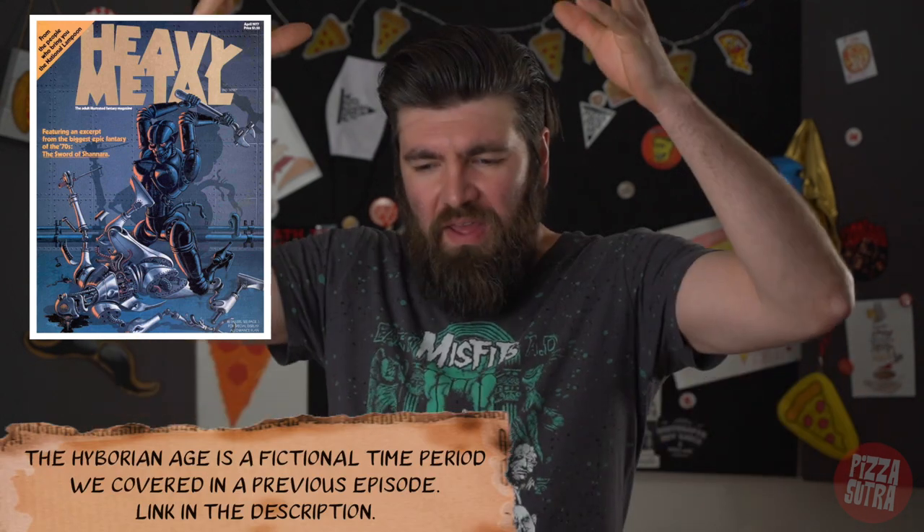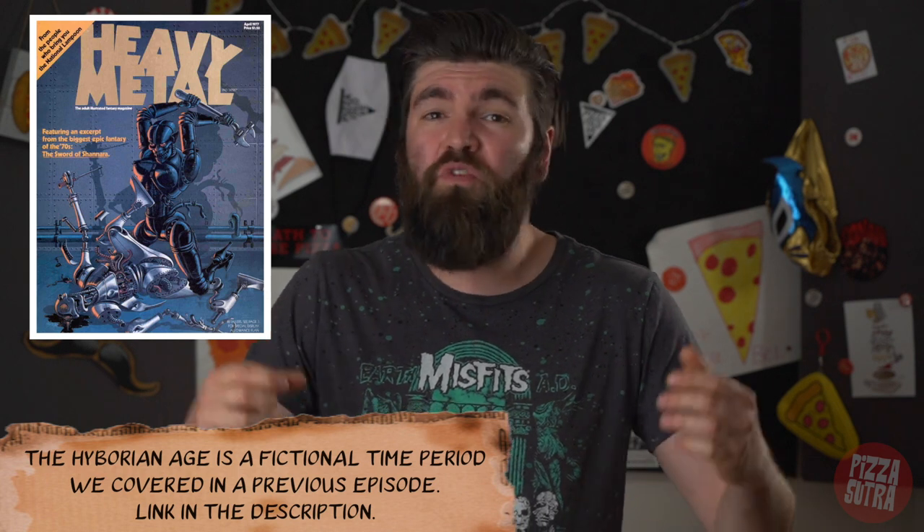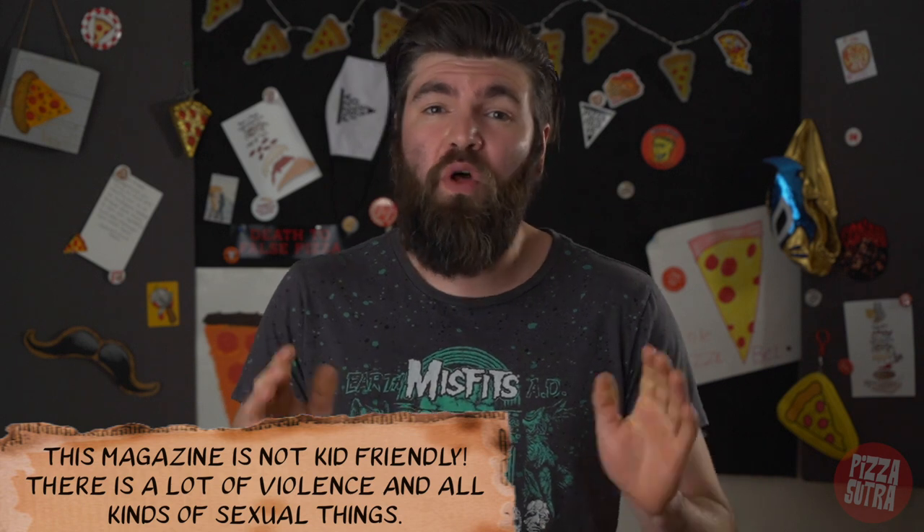Heavy Metal magazine is a mix of Hyborian age stuff with a thick coat of sci-fi painted all over it. It's a totally rock and roll magazine where a lot of artists came out and just spewed creativity all over the place. In 1975, it started out as a French magazine called Métal Hurlant. It didn't find its way to the U.S. until 1977, but viewer discretion is advised because this specific magazine is very, very adult-oriented and contains tons of adult themes.